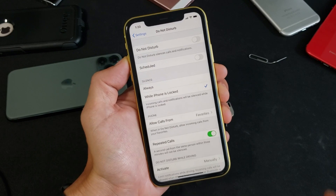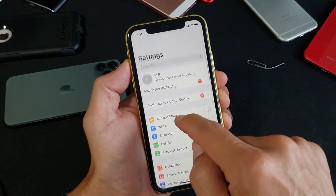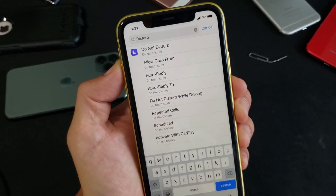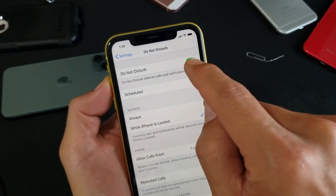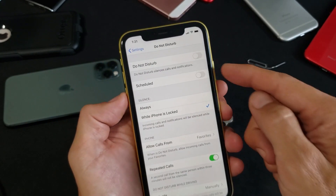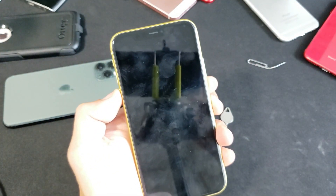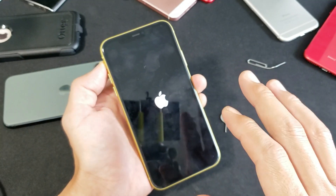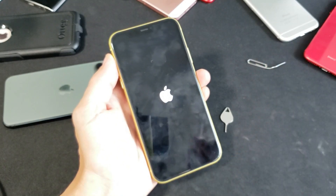If you're still down, go into Settings and search for 'disturb' — you'll see Do Not Disturb pop up. Tap on it and toggle it on, then off, then on, then off. Now restart your phone — turn it off and back on. Once it's back on, give it about 30 seconds and check to see if your SIM card is working correctly. If not, go to the next step.